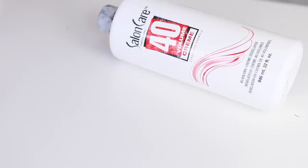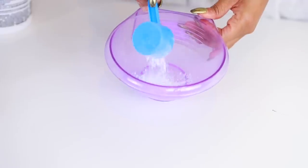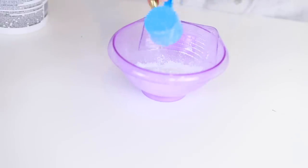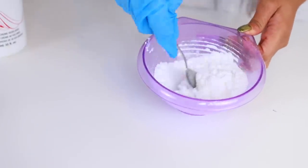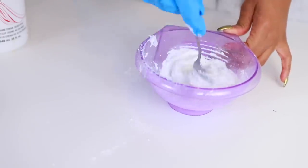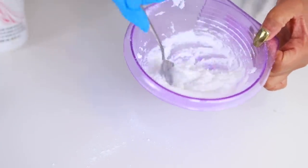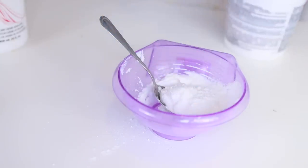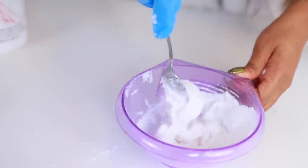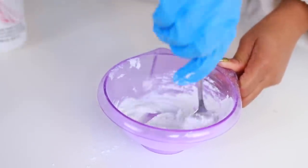You don't have to use 40 — it's a pretty high number, you could use 30 or 20, but the 40 bleaches pretty fast. I'm just pouring the cream developer into the powder and mixing it in the bowl. I want a really thick consistency because we don't want the bleach touching the hair — we only want to bleach the knots on the frontal. You want it almost like toothpaste. I learned from Tira Monet's channel that if the brush stands up in the mixture, it's thick enough.